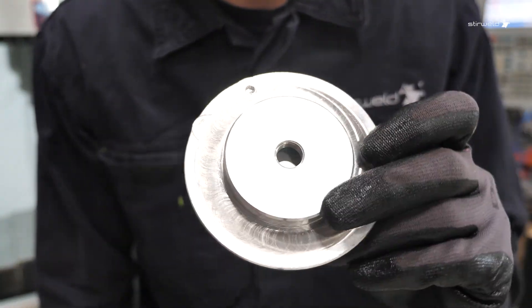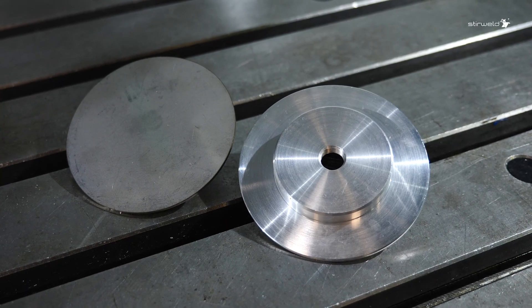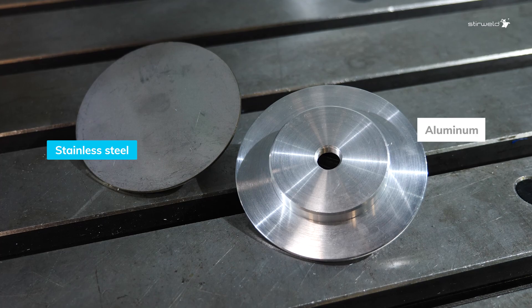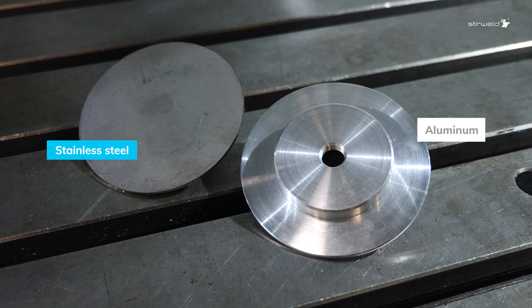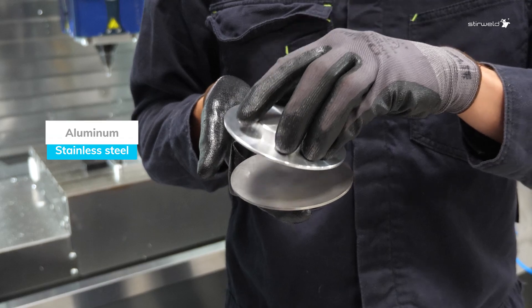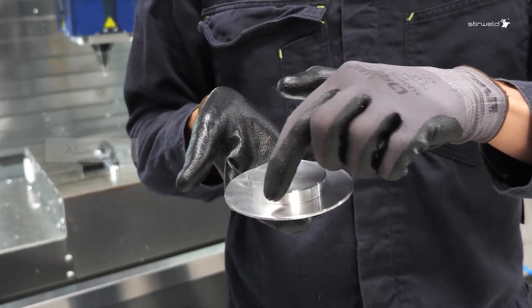But how to proceed? This vacuum window is composed of two materials: stainless steel and aluminum. Due to technical constraints and joining dissimilar materials, aluminum is positioned on top of steel during friction stir welding to ensure proper bonding.